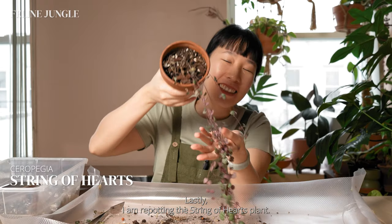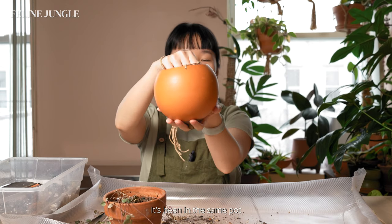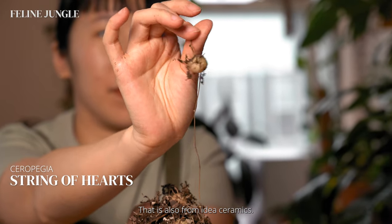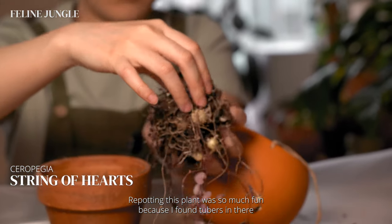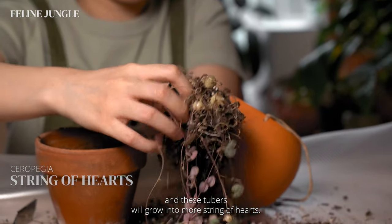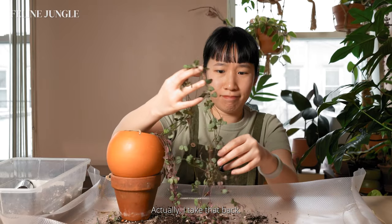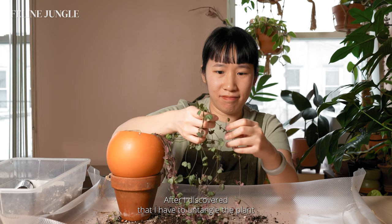Lastly, I am repotting this string of hearts plant, also from my friend Caesar. It's been in the same pot, and I thought it would appreciate a fancier terracotta pot, also from Idea Ceramics. Repotting this plant was so much fun because I found tubers in there — and these tubers will grow into more string of hearts. Actually, I take that back — it's not that fun after I discovered I have to untangle the plant!